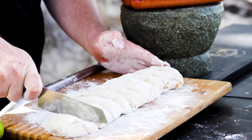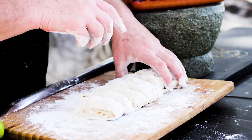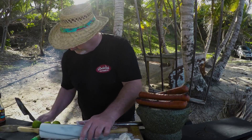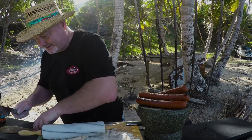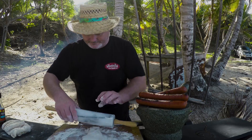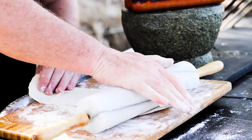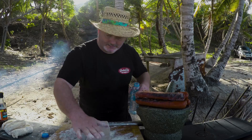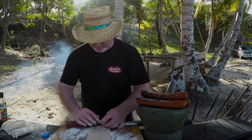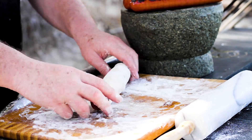Cut them into even-sized pieces — I've got six. Rolling pin. Make sure it's nice and thin. You want to wet the bread on one side so it really sticks to the sausage, then roll in a diagonal effect — a bit like putting the sausages to bed.